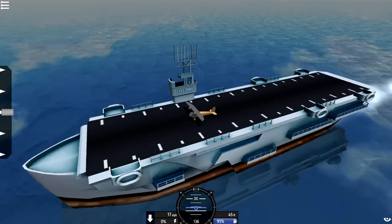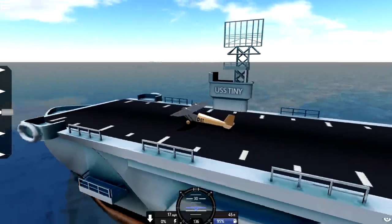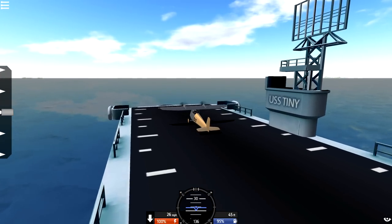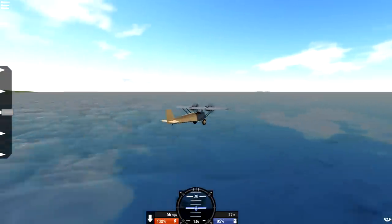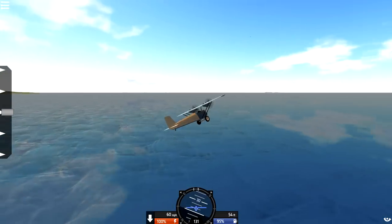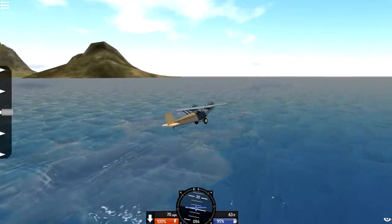We've got a little bit of a problem now because it's not actually going backwards and we're nowhere near fast enough to go forwards. Let's try our best. Here we go — we're gonna try and fly off here forwards. Don't think it's gonna work. Yes! That little bit of diving right there worked out quite nicely. Awesome, man. I like this plane. It's very very slow, but it's supposed to be, so that's okay.